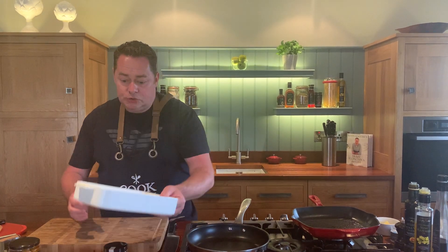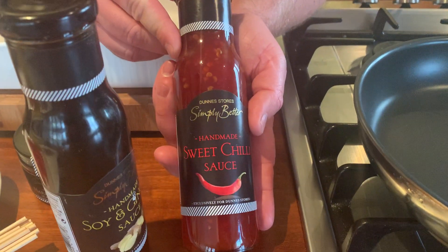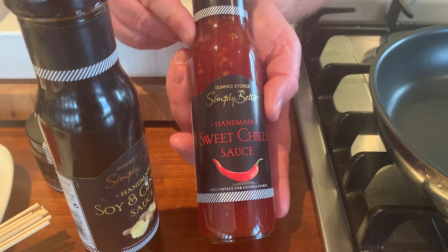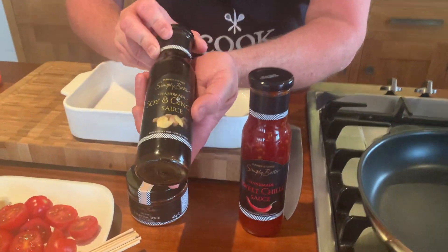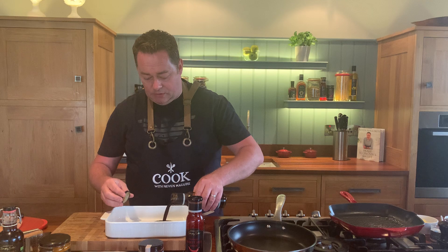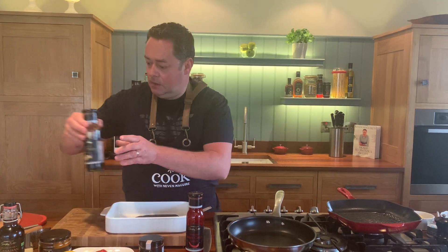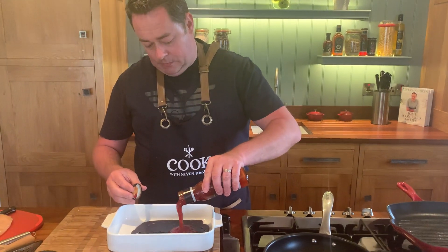I already have some chicken done — I'll show you how to do the kebabs in a moment. Get a nice deep bowl, like this Pyrex dish. We're going to use two lovely products from a company called Full-On Foods, an Irish company based on the Kerry-Cork border. This sweet chili sauce is great for a stir-fry and not too hot. We also have a soya and ginger sauce — key thing is to shake it because the ginger settles to the bottom. I'm going to be quite generous and put both in.